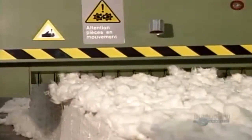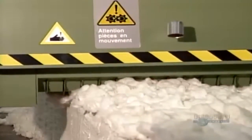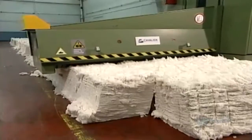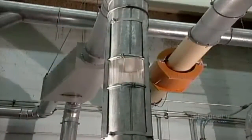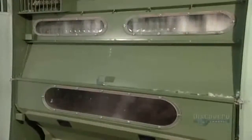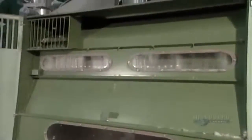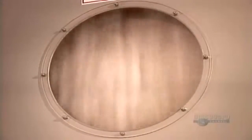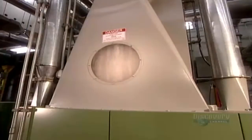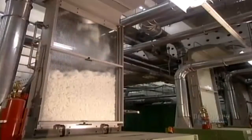To remove them, the first machine passes over the bales and removes a 5 mm layer of cotton, then sends it through a duct system to the blending and cleaning machine. That machine processes 500 kg of cotton per hour. The cotton comes out evenly blended and cleaner, but still not clean enough, so it goes into a second cleaning machine which finishes the job.